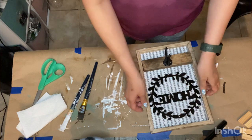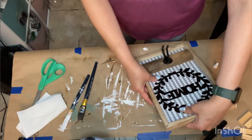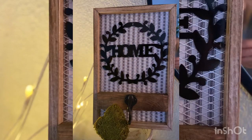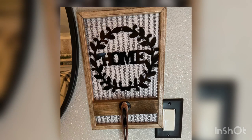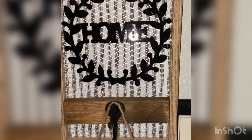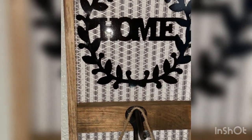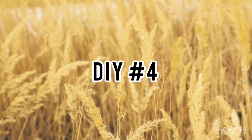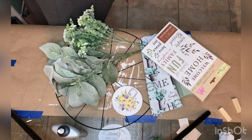This can be used as a key holder or for holding anything decorative like wood beads. Here I leaned it against something and also hung it up to show what it looks like. I think it came out really cute, very farmhouse-y, and I hope you guys enjoyed that one. On to our fourth and final DIY of the day.